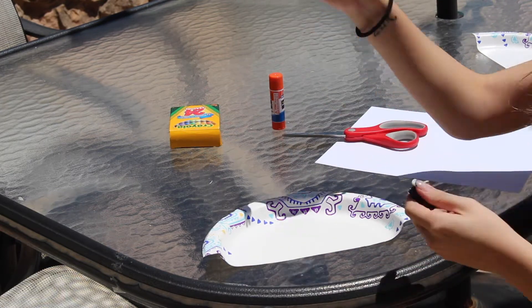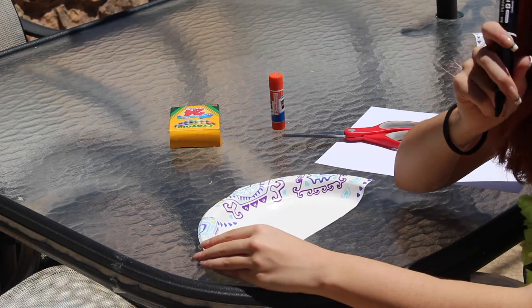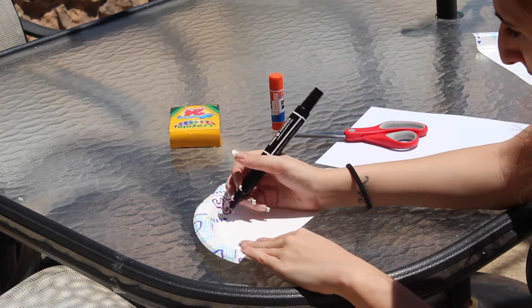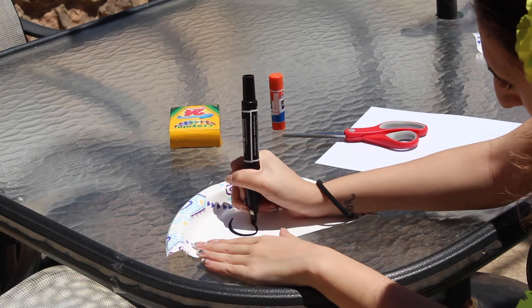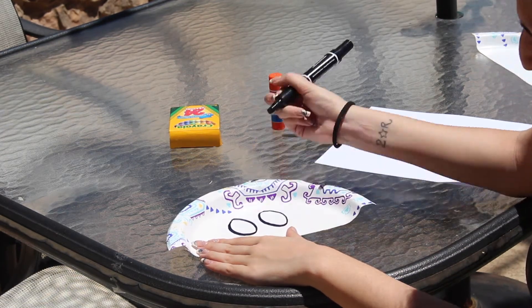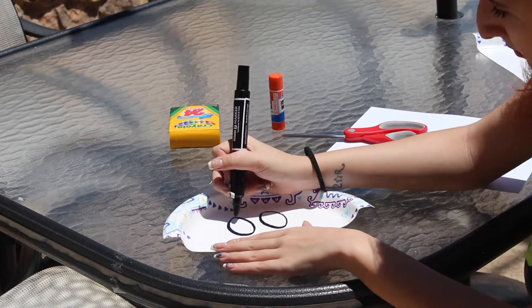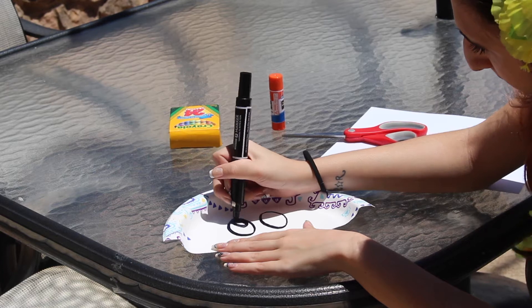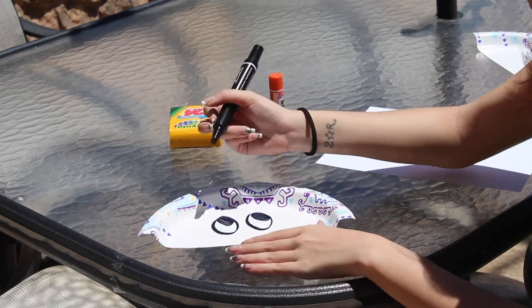Now we're going to draw the face of our jelly. You can make them bubbly, wise like an immortal jellyfish, or angry like a man of war. I think I'm going to make mine inquisitive — inquisitive means they are thinking. First, you're going to draw two big circles, then draw another circle inside and color it in. These are your jellyfish's eyes.